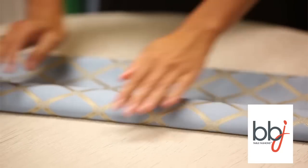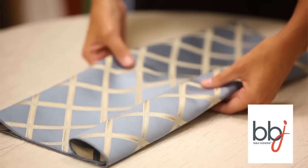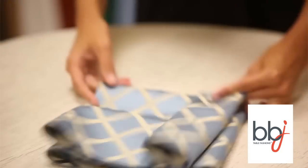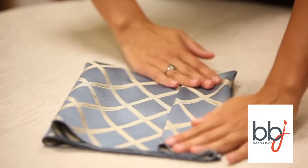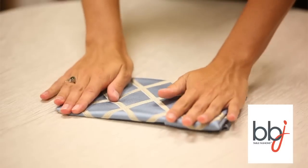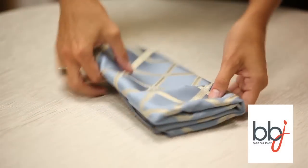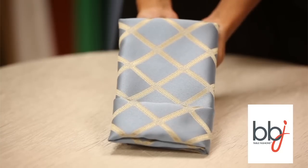Now fold the entire napkin in half and then in half again, and now you're going to have a great little pocket where you can place a menu, a flower, anything you want.